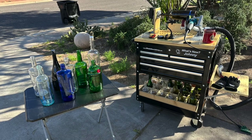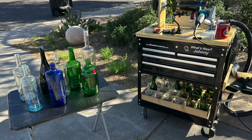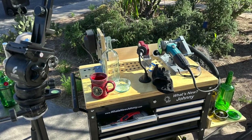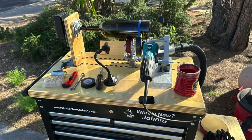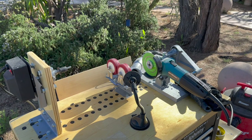We're getting started pretty early in the morning. We've got the machine all set up. We've got some bottles ready to go that we want to take and separate. We've got our coffee cup out there, so we're ready for a coffee break. Our tools are good, and we're ready to go.